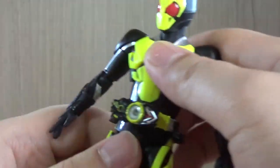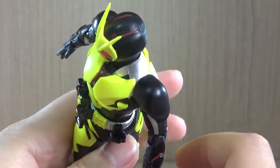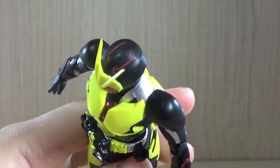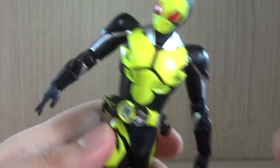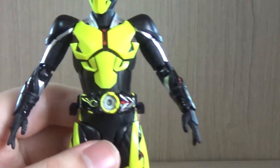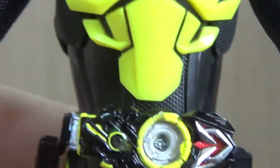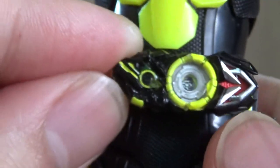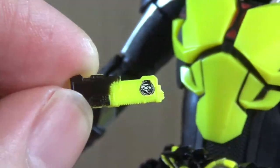Body-wise, we have pretty decent articulation with a nice ab crunch, and we can almost go 360 if you force it — I say going 360 might actually be possible, but keep in mind, human inside, so don't. Now the belt — the belt sculpt has been very well done, even more than I was expecting. Inside the belt we do get the pro-rise key, and I can pull it out. The icon in the middle moves together with it, so that's pretty well done.